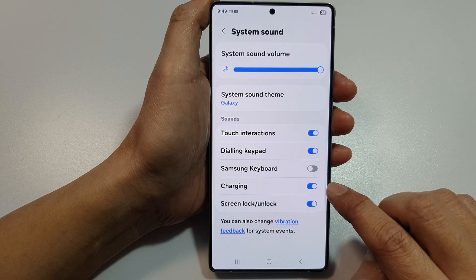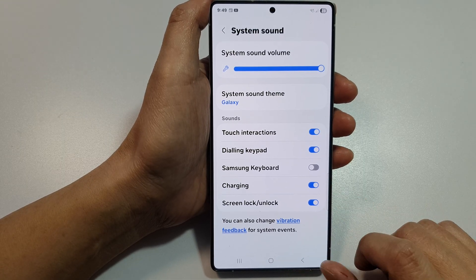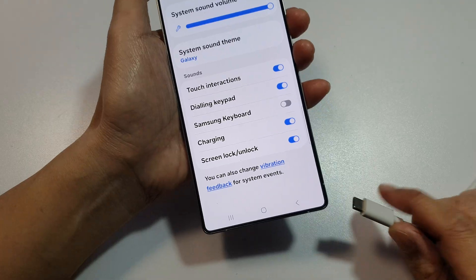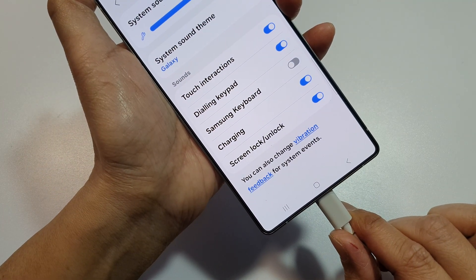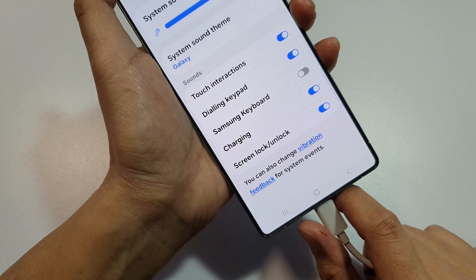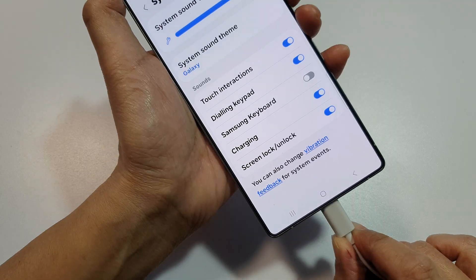Switch on charging sound from your Galaxy S25 device. If I plug in, you can hear the sound — it goes 'doo doo'. And then if I remove the cable, it does not make that charging sound.